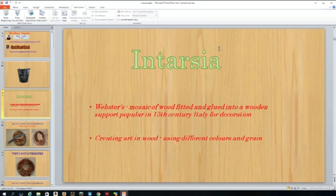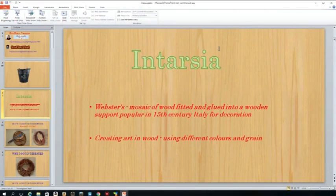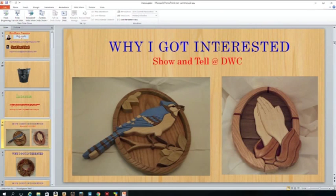A true intarsia artist won't paint, won't do anything. I stain — people do stains, people do everything. How I got interested was all through the Show and Tell that was here.